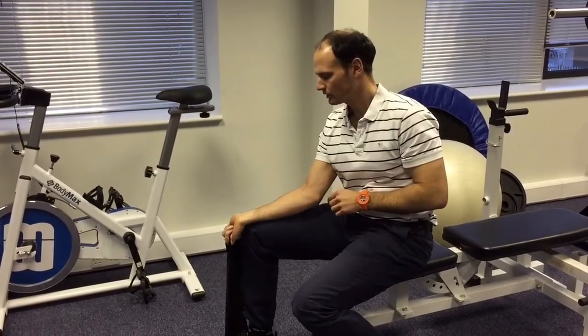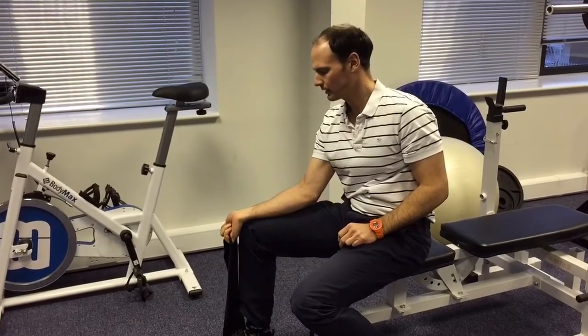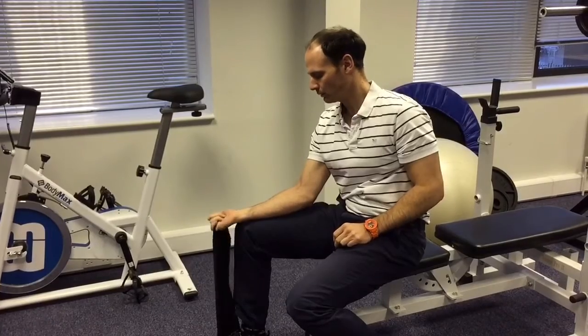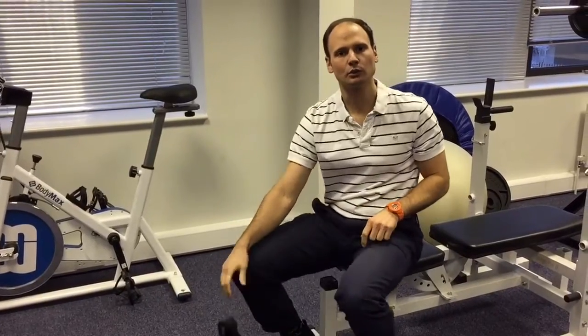Then we turn the other way around with the palm facing upwards, pulling up like that and then slowly back down again. That will help to strengthen those wrist flexor muscles — the flexor compartment.